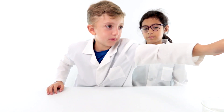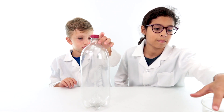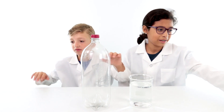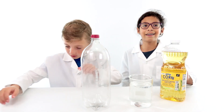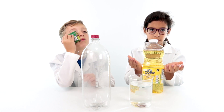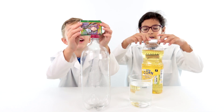For this experiment we need a bottle, a cup, a thing of water — I forgot what it's called — and some corn oil, because it's more yellow than vegetable oil apparently. And you know what this is? Food coloring!